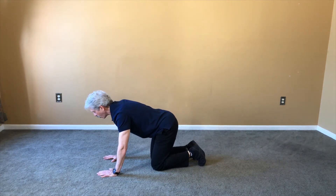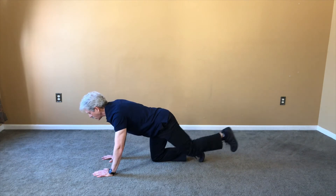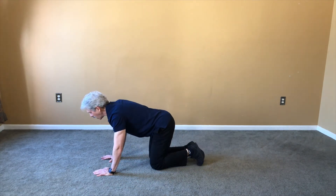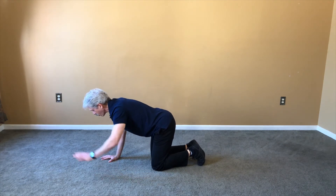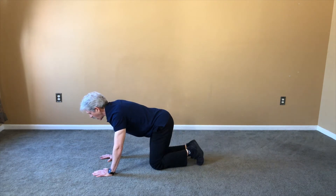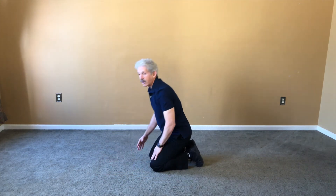Onto number four. Reach, extend the leg back, opposite arm, opposite leg, and then to the sides. And now number five — make sure you reposition if you have to, make sure you're balanced. Reach, extend the legs back, get that nice stretch, opposite arm, opposite leg, and then to the sides. That was five.